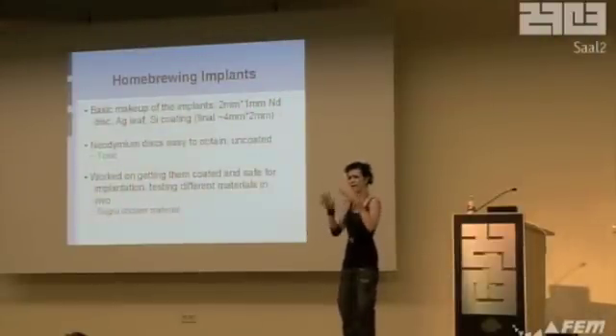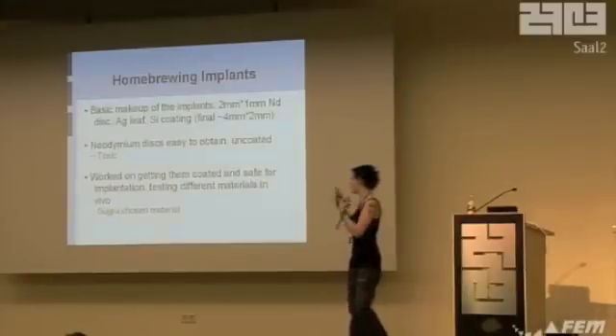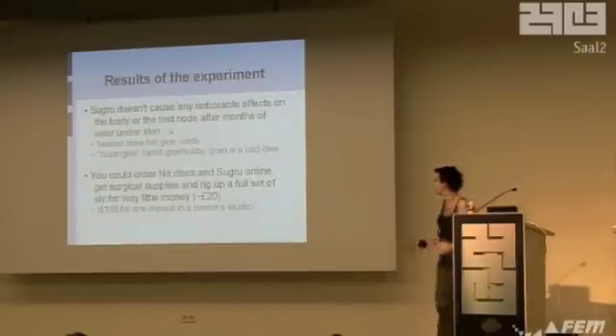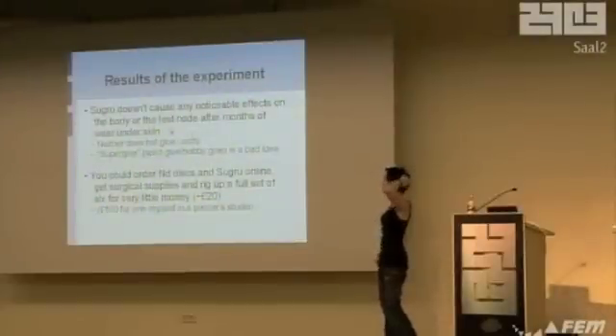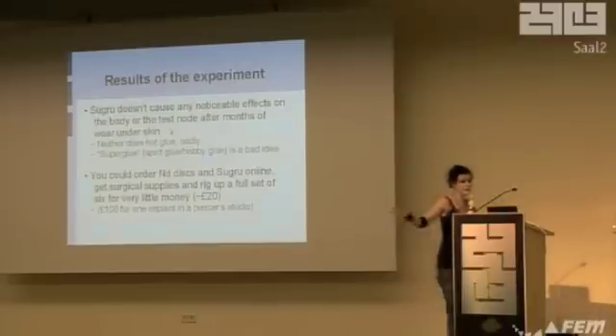If you Google Sugru, you can buy it in little packets. It's really strange — it's like a moldable silicone rubber, a bit like Play-Doh that hardens into silicone. You can just coat stuff up, coat whatever the hell you like. I've tested it on neodymium and just plain in the body. I've got lumps of it in there that have been there for six or seven months — it's completely non-toxic. If you can't get hold of Sugru, you can also use hot glue from a glue gun because it's the same thing. Lots of things inside me are coated in hot glue because it's a perfect bioproofer. Super glue — bad idea. I've tried it and almost lost a fingertip.